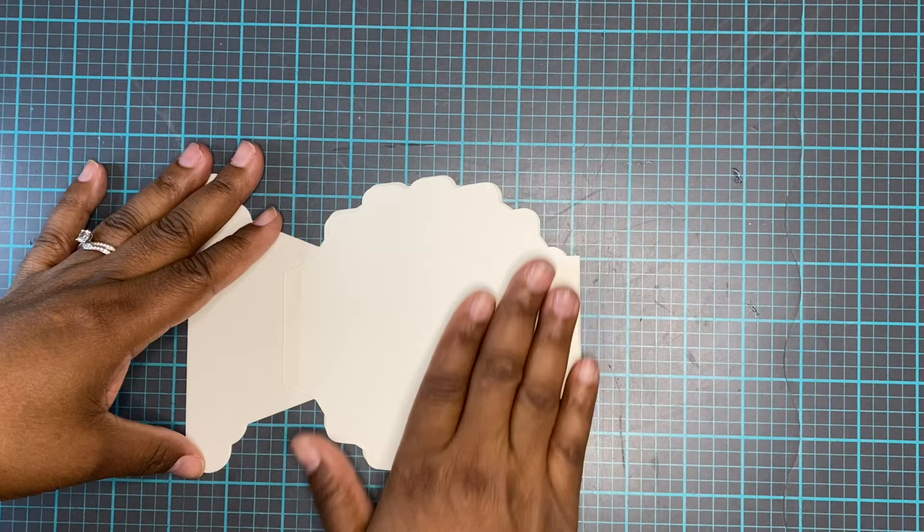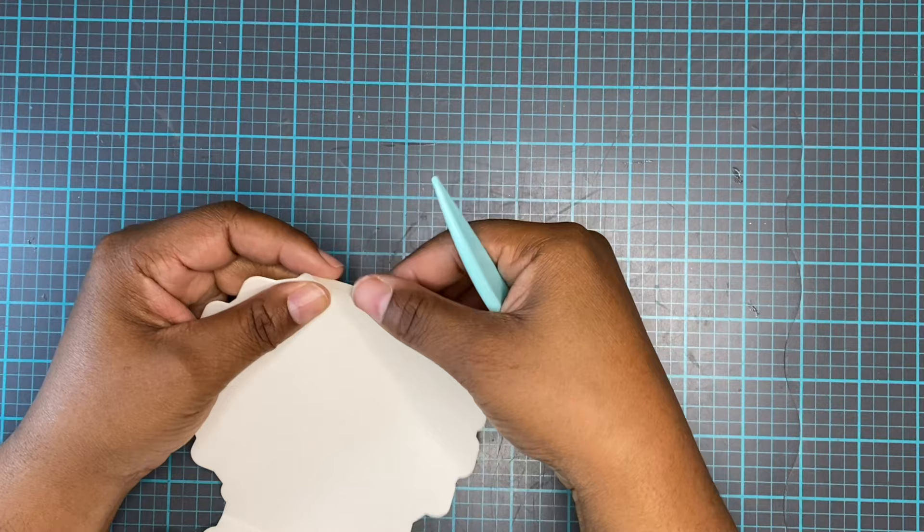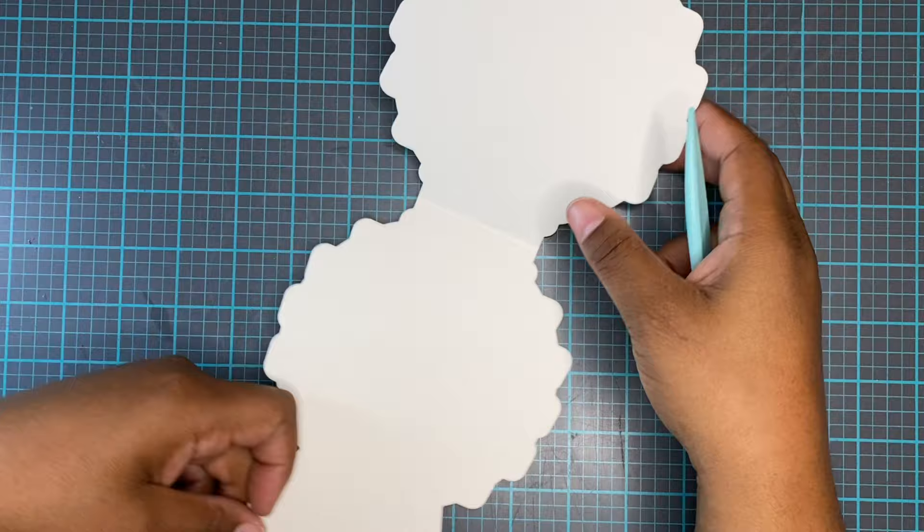This is the base of the easel. It has two score lines on it that you need to score, so grab your bone folder, fold it in the middle to create that fold line, and then score it one more time where you're going to put your pieces so that it folds up like an easel.